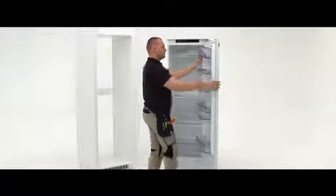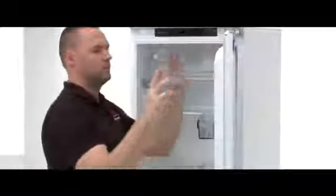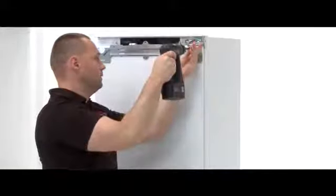If required for the furniture design, switch around the hinges on the right hand side with the plastic inserts on the left hand side. First open the door and take out all the shelves. Unmount the fridge door by removing the top and bottom screws.